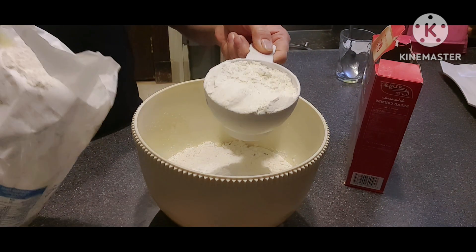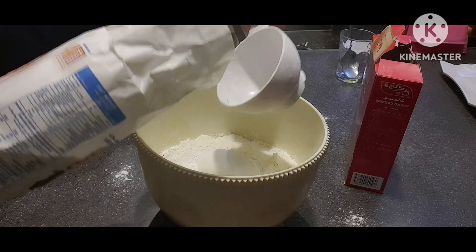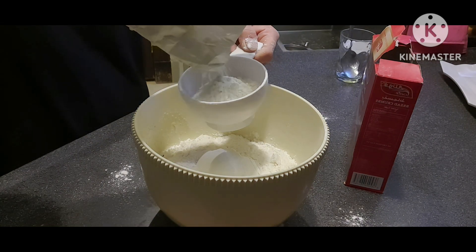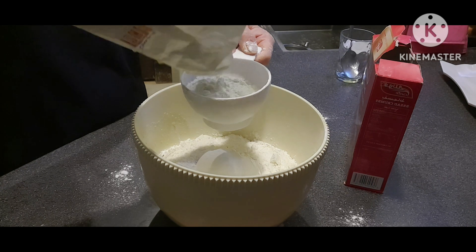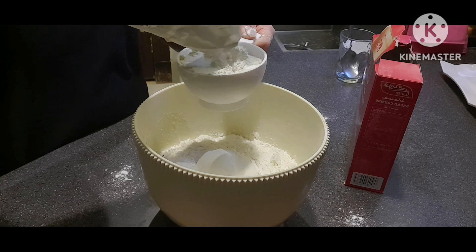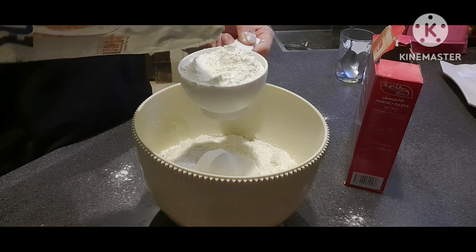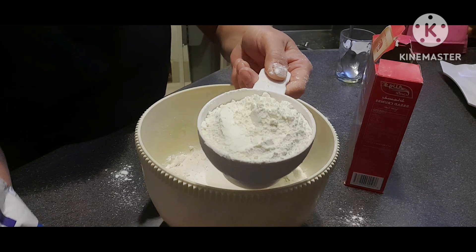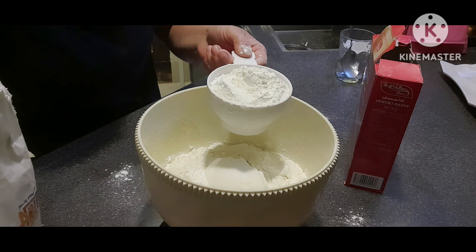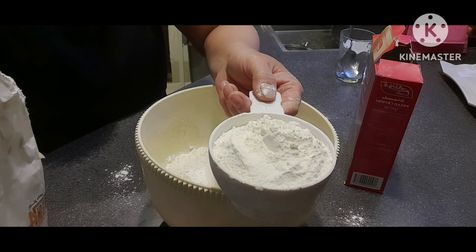Ayan, ikalawa na. Lagay na natin ang ating pangatlo. Yung ating pangatlong cups ay hindi muna natin ilagay lahat dito, kasi depende yan sa flour na ginagamit nyo.